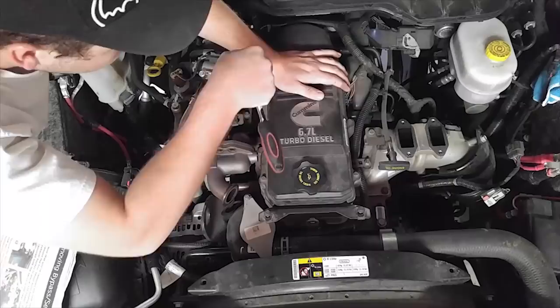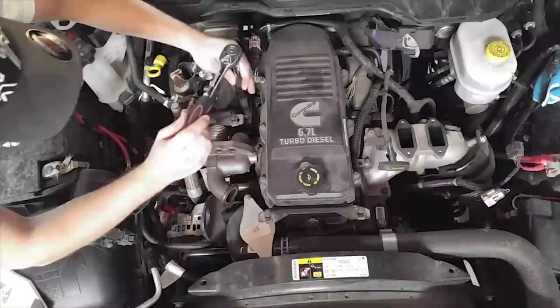Once again, back to the fast-forwarding — it's just a ton of little bolts you're going to have to take out. Super tedious and takes a lot of time to get all these things out. We definitely had some knuckle bleeding by the end of this.